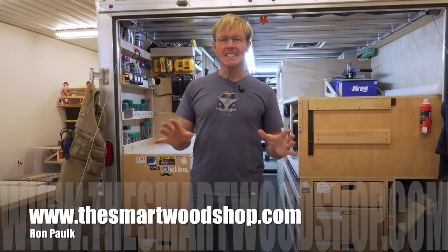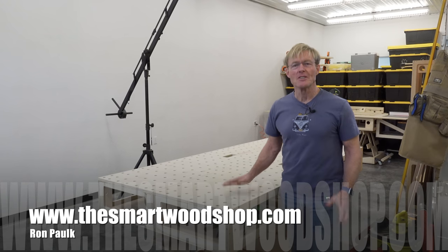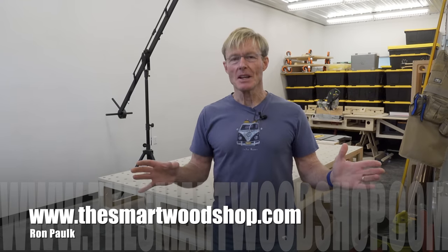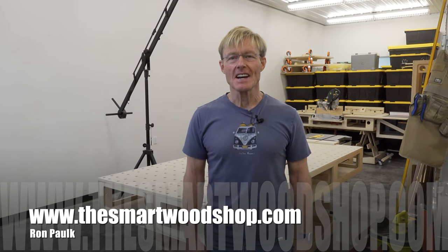If you want to get a detailed set of plans to build a Smart Wood Shop for yourself, or the brand new Polk Big Bench, there's a link in the description of this video down below where you can go, purchase any of my plans, and download them instantaneously, 24-7, 365.